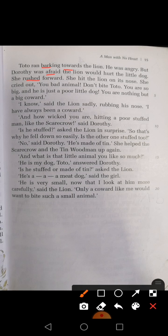'I know,' said the lion sadly, rubbing his nose. 'I have always been a coward.' 'And how wicked you are, hitting a poor stuffed man like the scarecrow,' said Dorothy. 'Is he stuffed?' asked the lion in surprise. 'So that's why he fell down so easily. Is the other one stuffed too?'